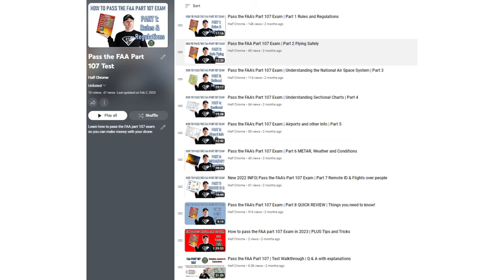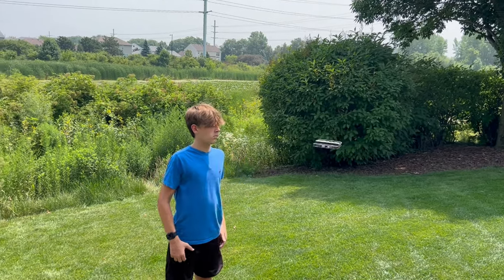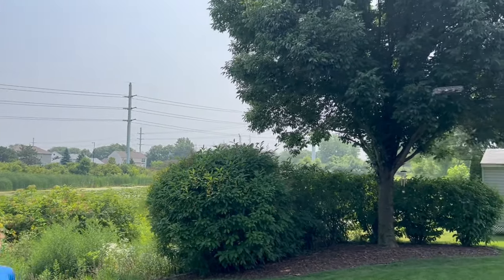Definitely the best selfie drone out there if that's what you're looking for. No controller needed, definitely not for pros, but still a lot of fun. I hope this was helpful — if it was, give us a thumbs up. If you're thinking about going pro, we've got tons of videos on our Patreon for people looking to pass the Part 107. What do you think about this as a selfie drone? Is there something better that I'm missing? Leave a comment down below — I'd love to hear from you. Anyway, hope this was helpful. Good luck everyone and happy flying!